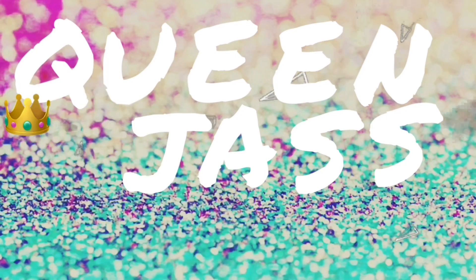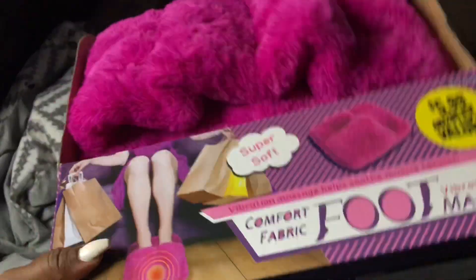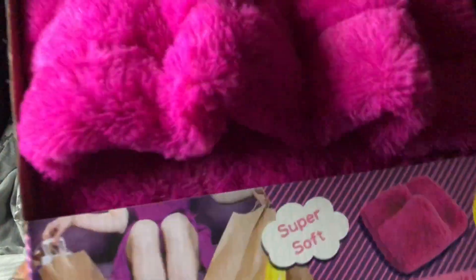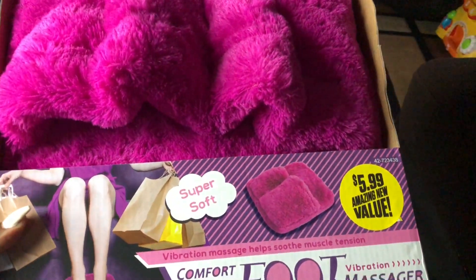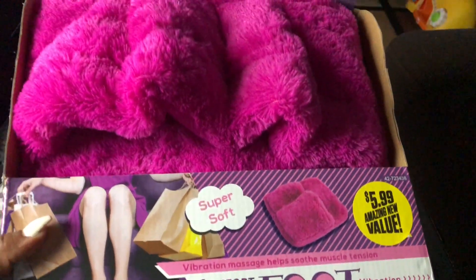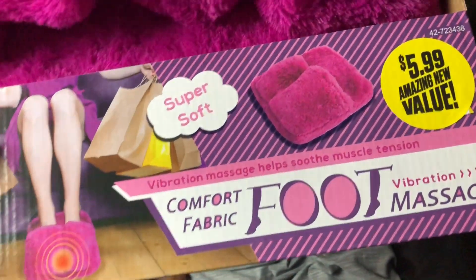What's up guys, so today I am bringing you an unboxing — if you want to call it a review — of something I found at the 99-cent store. The pink is what really stood out to me. Then as I'm looking at it I'm like, oh these are some nice big house shoes, and then when I start reading it I see 'massager' and I'm like, oh my gosh, that's just what I needed! So I decided to buy it.